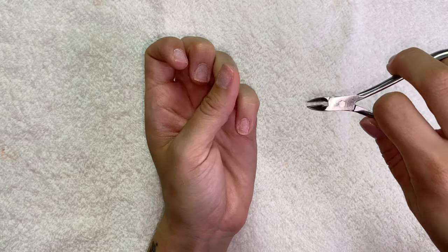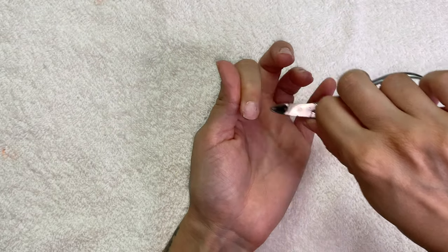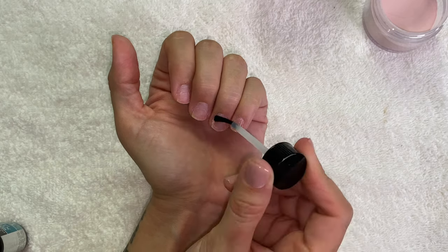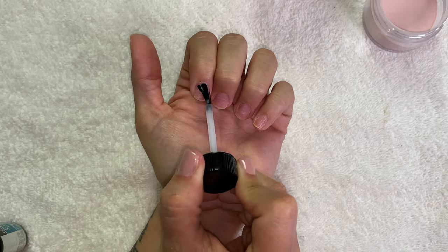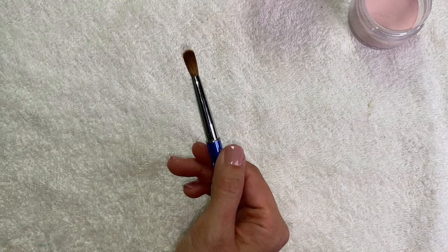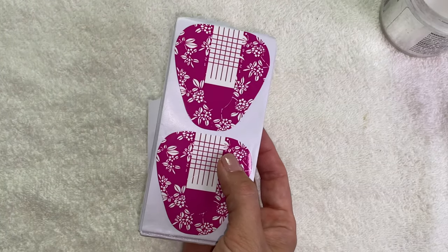Then I'm going to take some cuticle cutters and remove anything that the e-file didn't get. Moving on to primer - I'm going to prime each one of my nails. Everything I use will be linked in the description box below, so don't forget to check that out, or you can check out my Amazon page - everything is super affordable. I'm getting everything set up; I didn't know I was going to do this when I took off my nails.